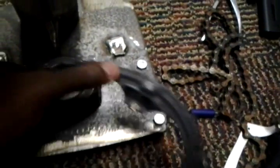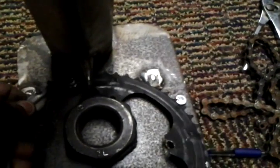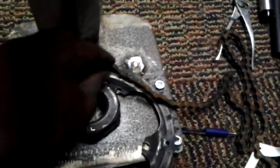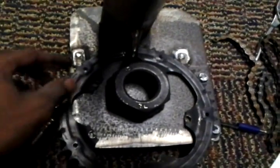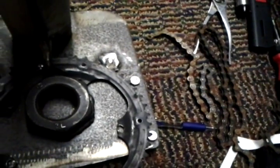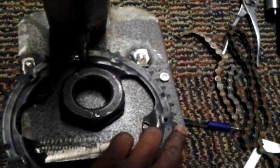Basically how it's gonna work: this is gonna go here like so, and the bicycle chain is gonna wrap around this sprocket to rotate the engine. I was gonna tack this sprocket on, but I wanted to make it removable because I still need access to these bolts.